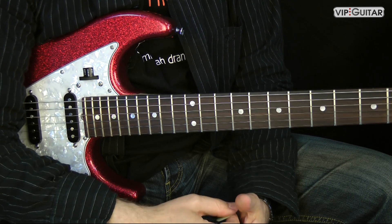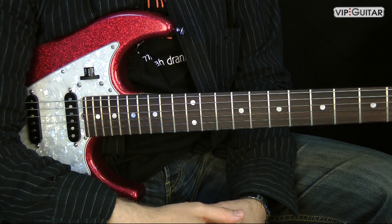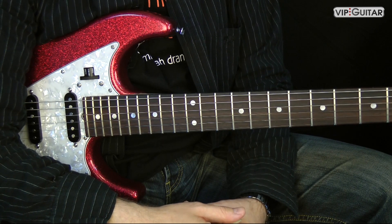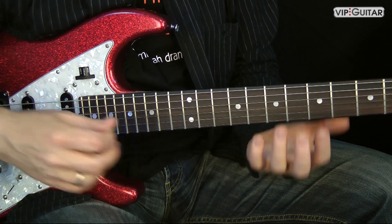Try to play with a metronome. You can find some metronomes on the web for free, or use a drum machine to play with. Don't start at a high tempo — start at 60 beats per minute and play your scales.